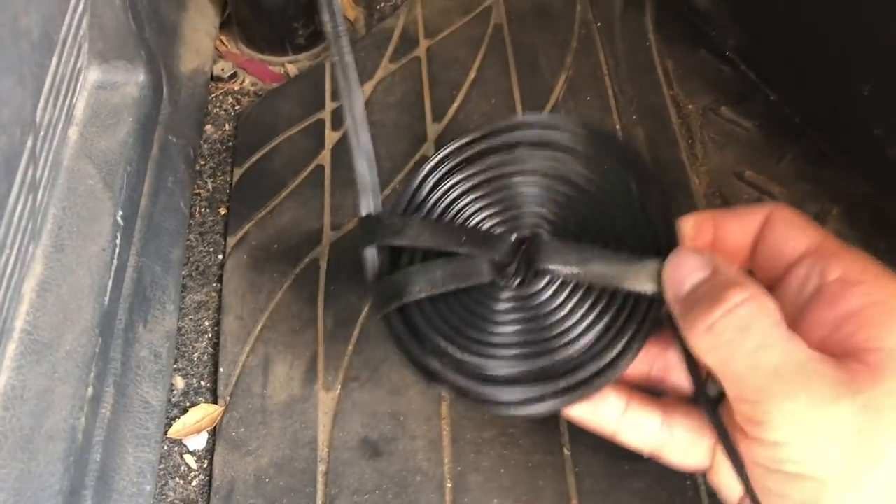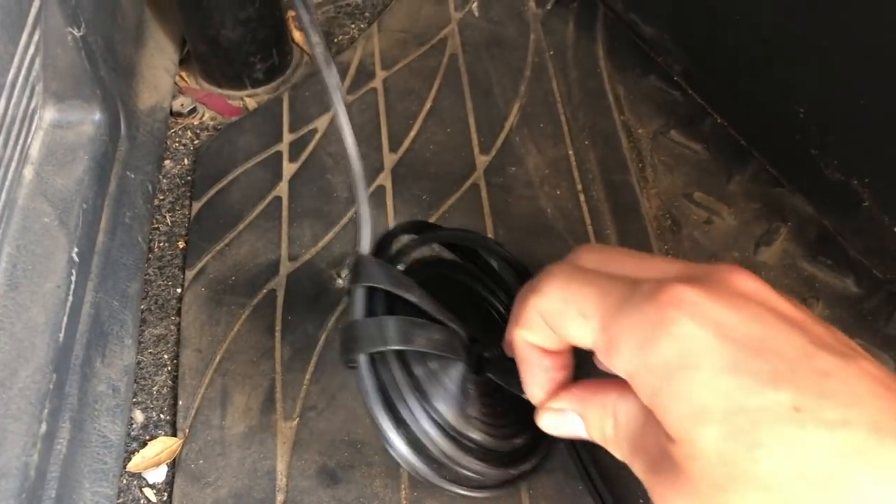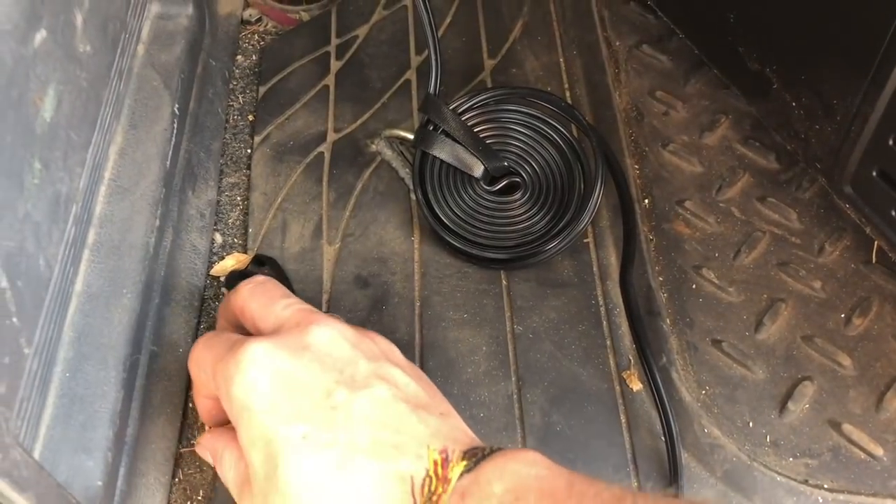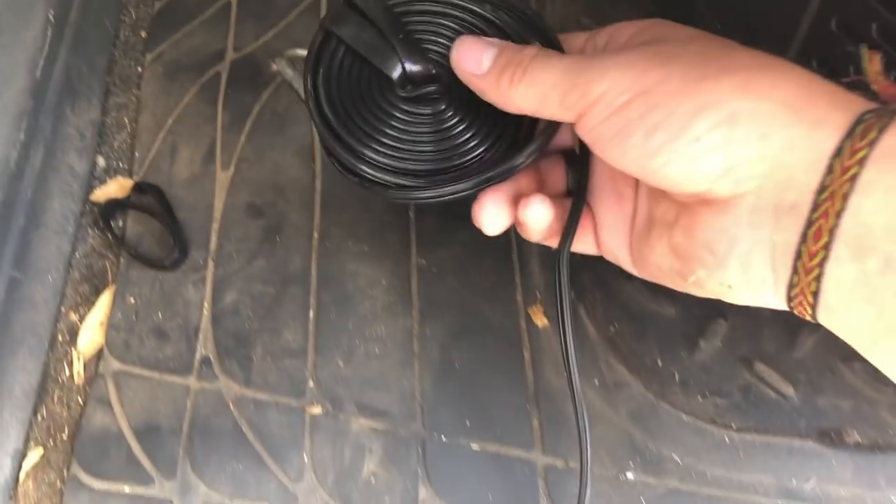It does come with these nice little velcro ties for cable management, but if you take them off, you might as well throw them away because you're probably going to lose them.